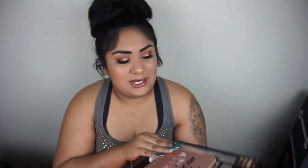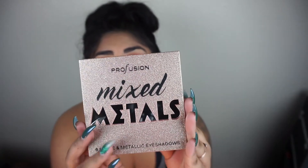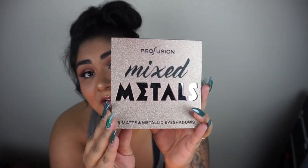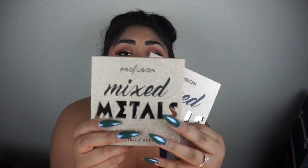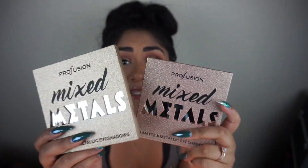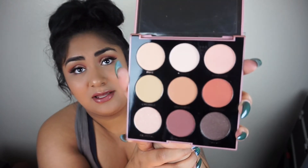All that we came to see is this bad boy right here — the Amber Profusion mixed metal eyeshadow palette. The packaging is super cute, very glittery and modern. Here's the nude palette next to it so you can see the color difference — the amber is more of a rose gold. I did purchase this at Target and it retailed for $9.99. It comes with nine matte and metallic shadows and a huge mirror.